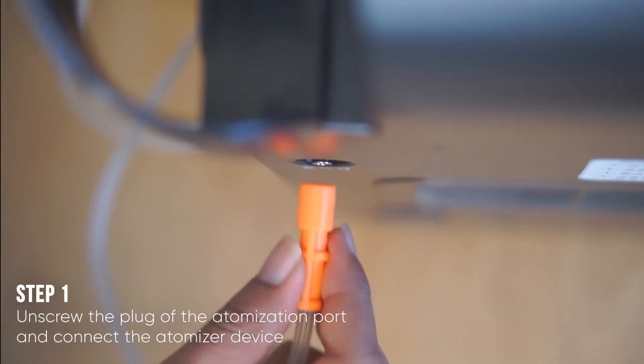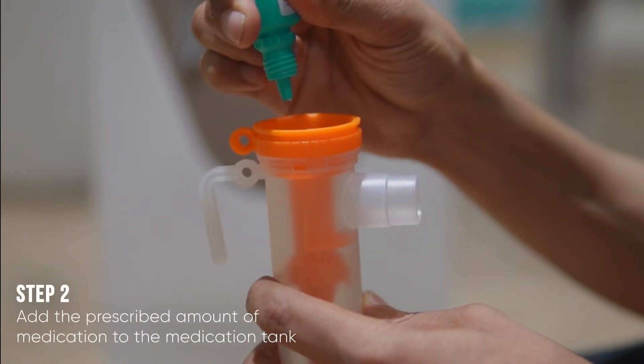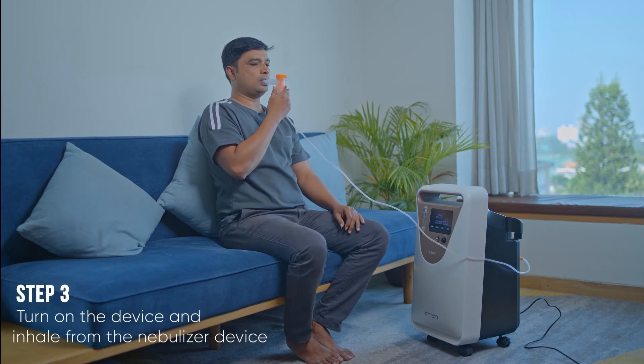For nebulization treatment, unscrew the plug of the atomization port and connect the atomizer device. Add the prescribed amount of medication to the medication tank. Sit back and relax while inhaling the medication.